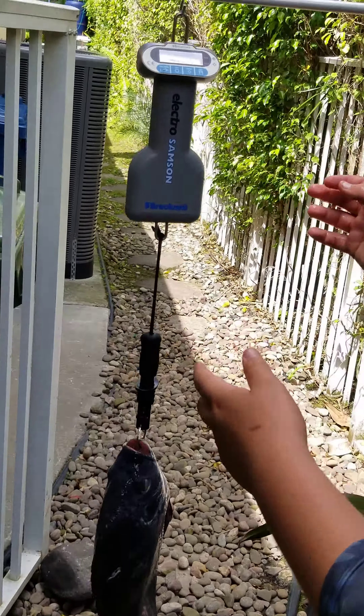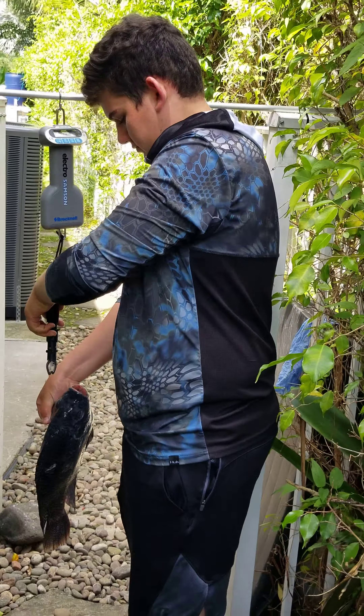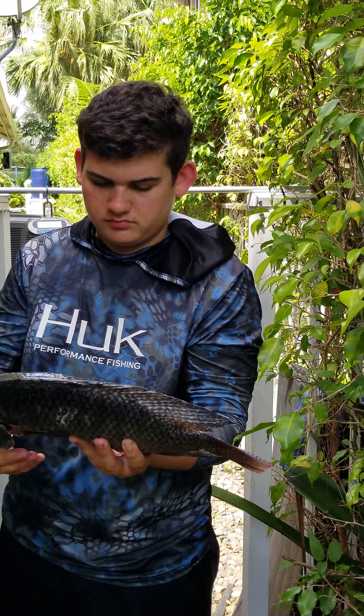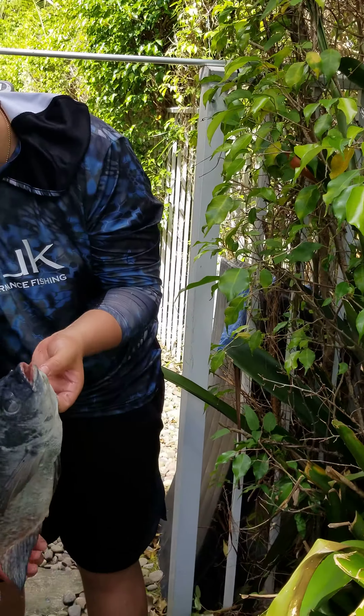Scale, zeroed out. That's a zero. And 4.0 for the Nile Tilapia.